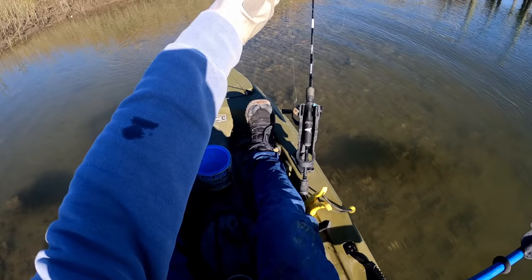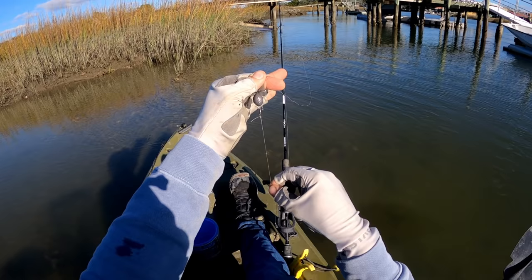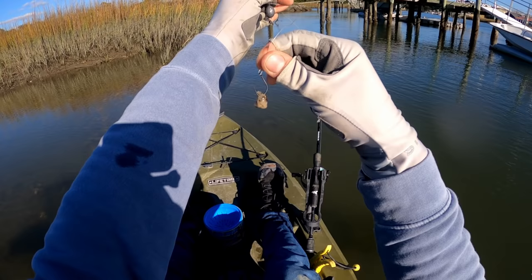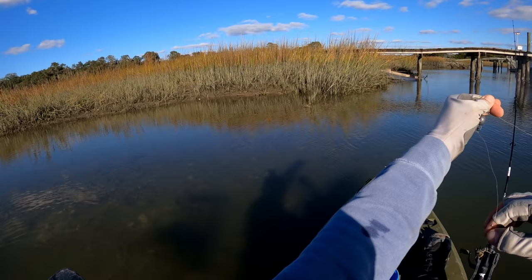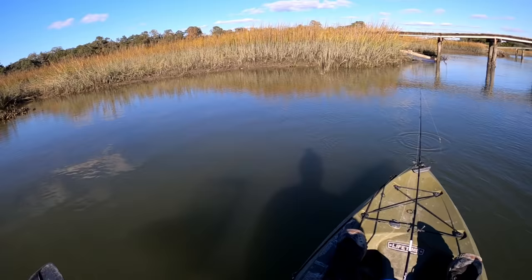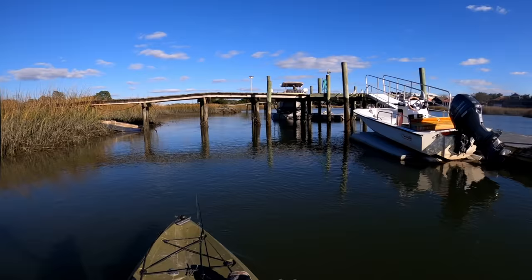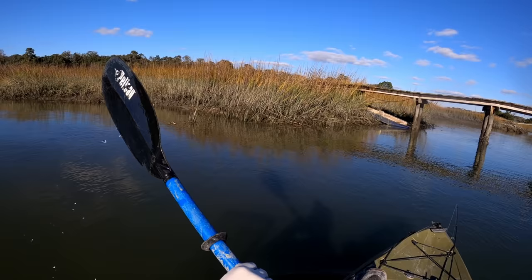Here's the rig today: three-quarter ounce egg sinker, barrel swivel, about six or seven inches of 20-pound fluorocarbon leader, size two circle hook with a loop knot so it can drift freely in the current and look a little more natural. Then that little bag of oyster barely hooked on there. The idea is to keep the hook nice and open so I can get a good hook set in these tough sheepshead mouths.